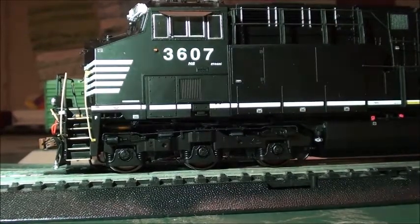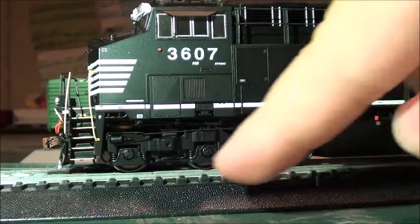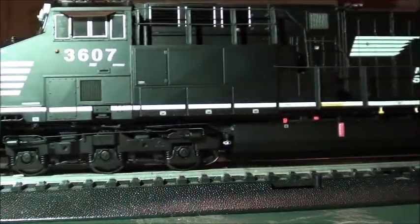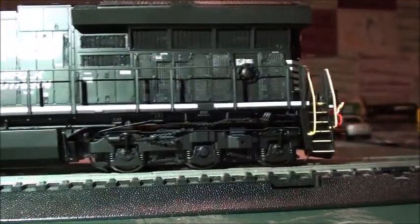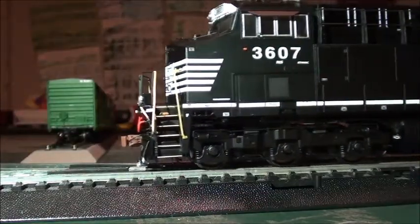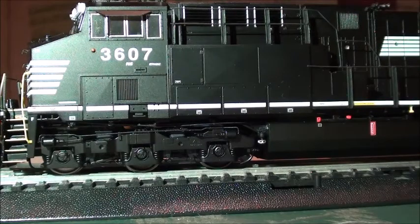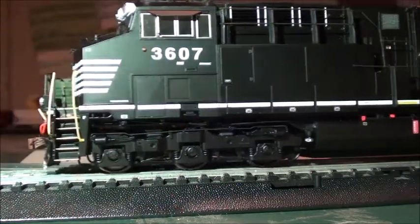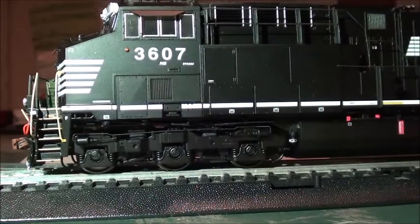One of the coolest features on this Tier 4 unit is that the whirling bearing caps actually spin — you can see them spin right here. That's a really nice feature from Scale Trains. I know Intermountain does the same for their Tier 4s, but this is a really nice feature. I had the flashlight on so you can see it better since it's kind of hard to see otherwise.